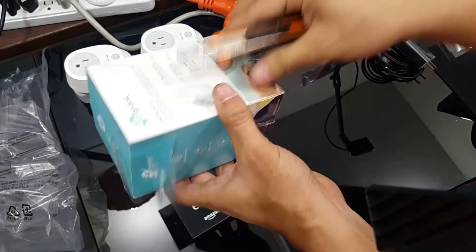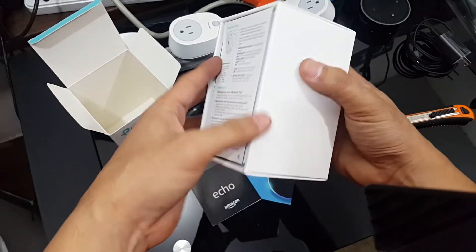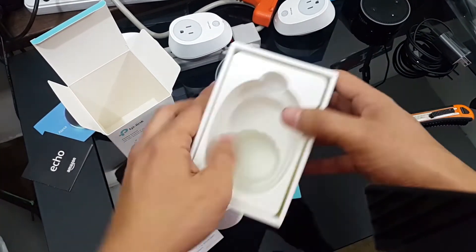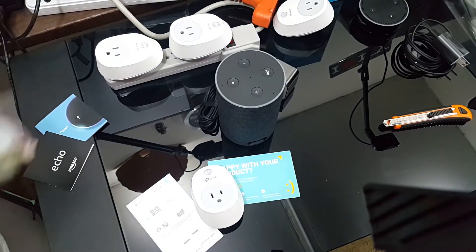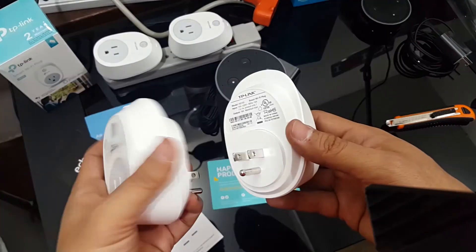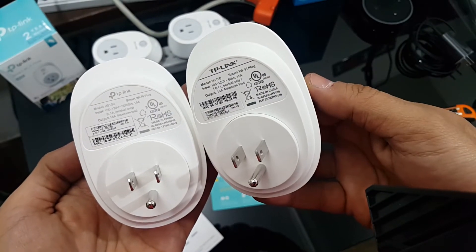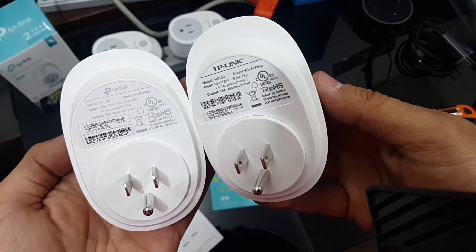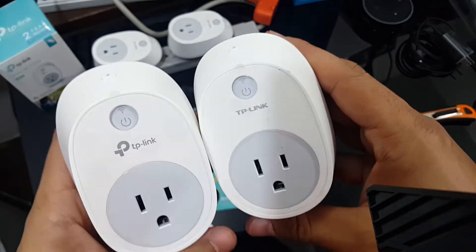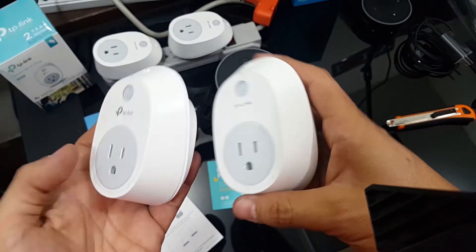Right here we have the TP-Link smart switch — this is the most common model they are offering through the Amazon website. It has a brochure, some advertising materials, and the device itself. Comparing it with the first devices we used to have, there isn't much difference between the two versions we bought. The electronics may be different inside, but from the outside the only thing you see different is the printing and maybe the logo on the front side. Even the weight and the exterior shape are the same.